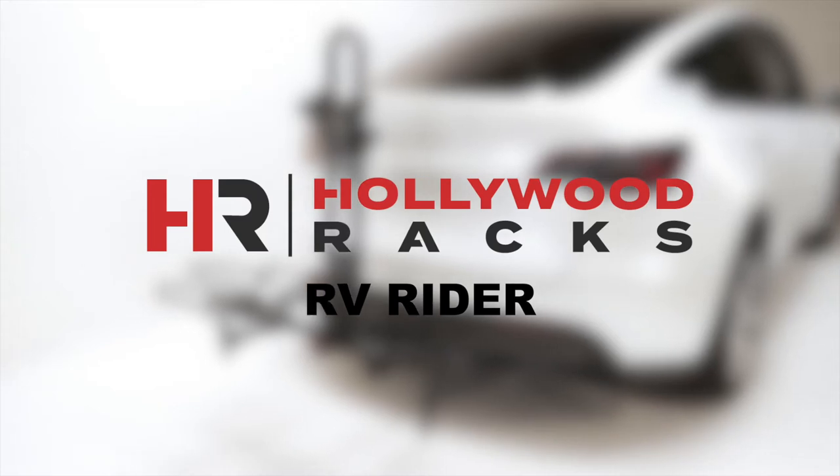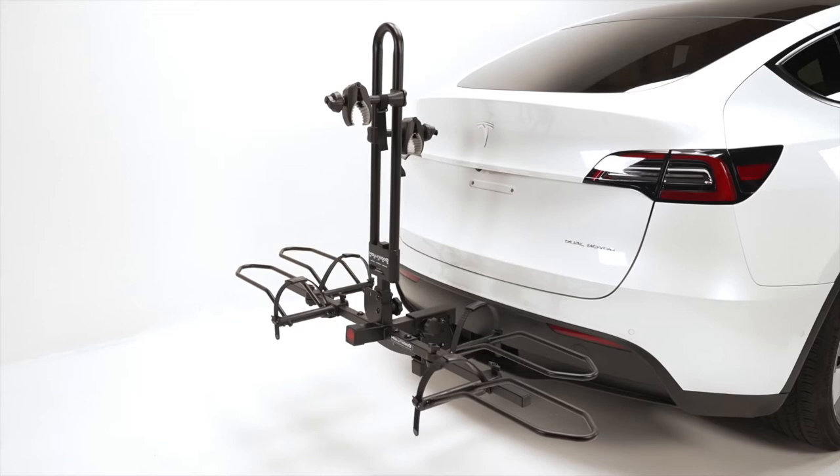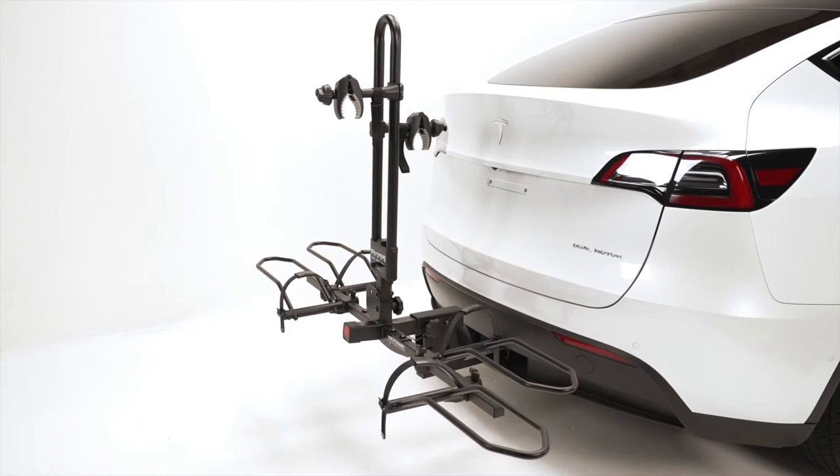Welcome to the Hollywood Racks installation video for the RV Rider for electric bikes. The RV Rider model HR1700 is our reinforced electric bike rack compatible with motorhomes class A, B, and C, flat towing, and fifth wheels with a maximum weight capacity of 80 pounds per bike.